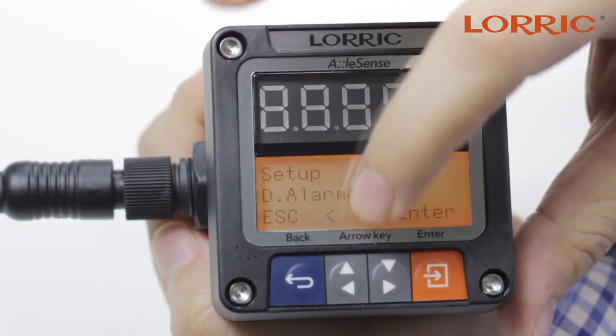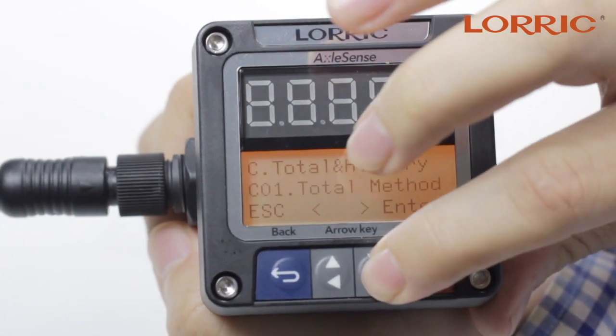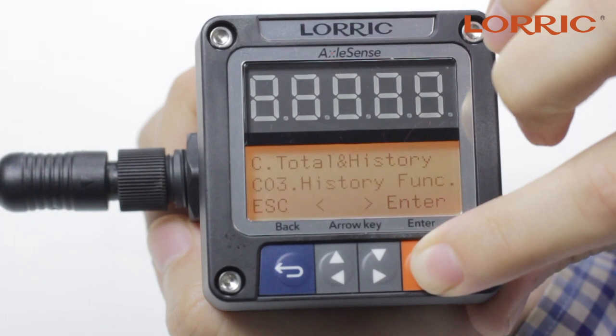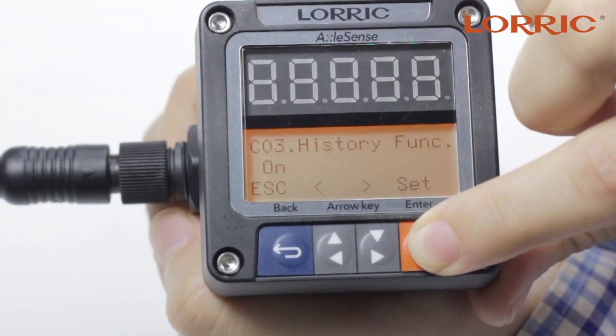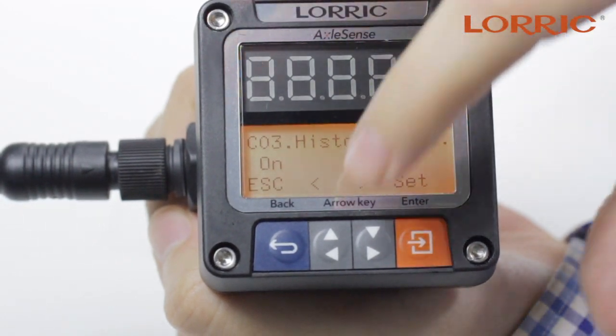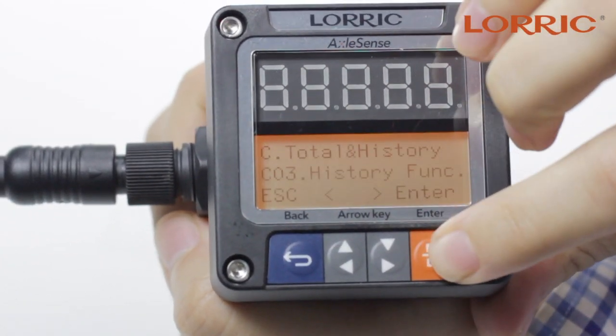From that start date, it will record all the information for up to 14 days. Click escape and go back to C — here's the Total History function. Click enter and go back to Z03. This is the History function. Click enter, and it's already on. You can choose off or on, then simply set and save.